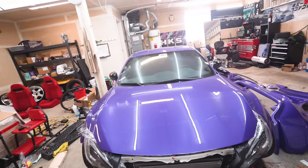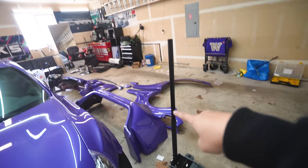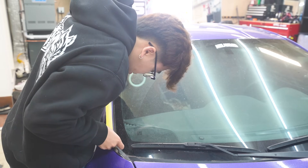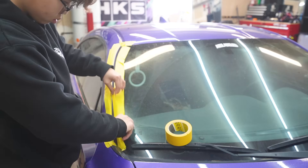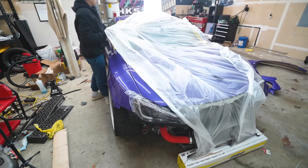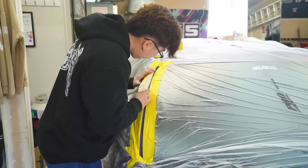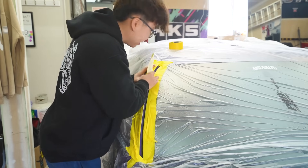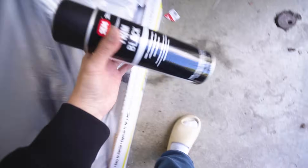Those are the two things we've got to do first. Let's mask up the car, sand those pillars down, paint them, and apply the coating on certain parts of the kit. Not gonna lie, this kind of hurts to sand fresh paint. Then we're gonna hit it with our paint.